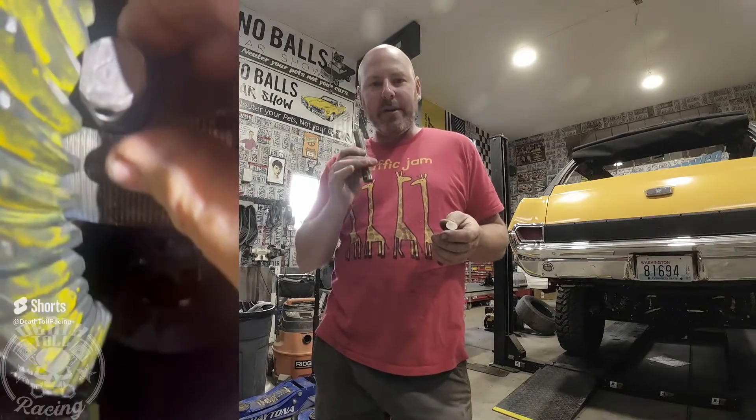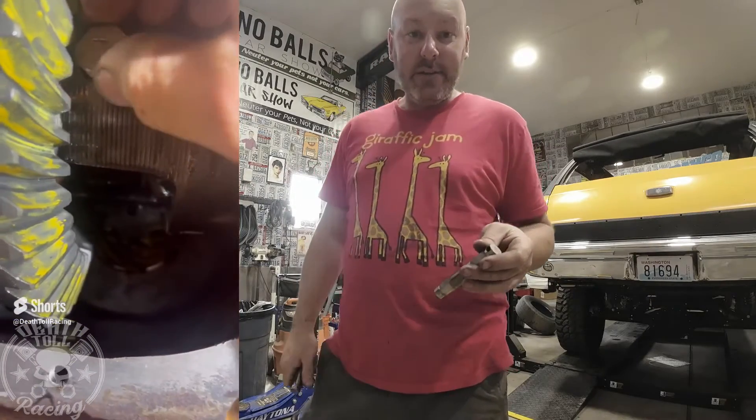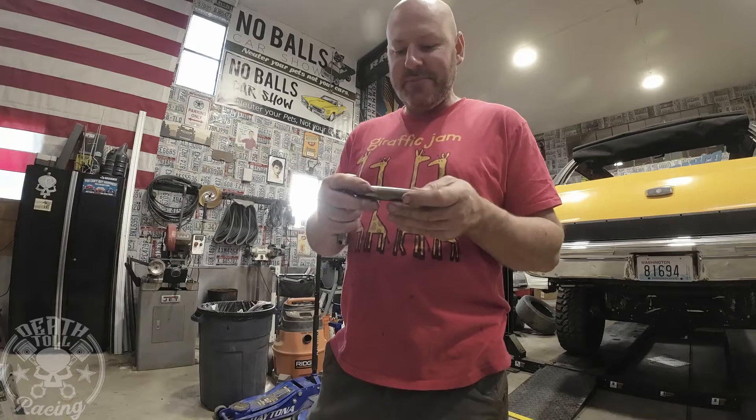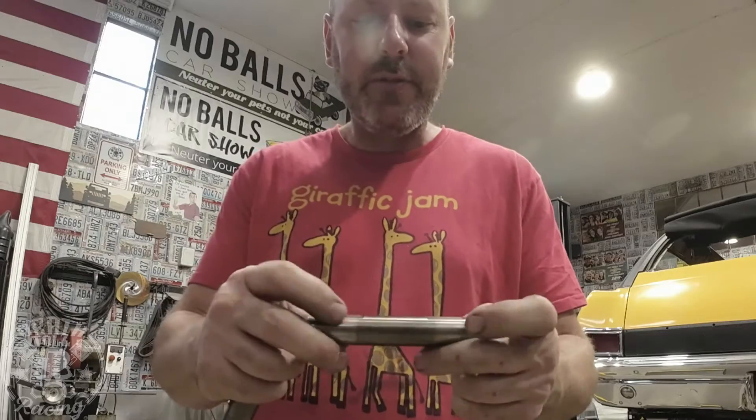Welcome back to Death Toll Racing. Yesterday I made a short on milling a cross pin for a 488 with 456 or 488 gears, so you can install the pin once you put your axles in. It kept me up at night though, because the way I did it was the way everyone does it. You're taking a factory axle that has these notches in it — what these notches do is allow oil in between the spider gear and the pin. That's all those do, that's why they're pretty crudely put in there.